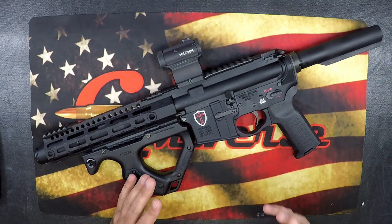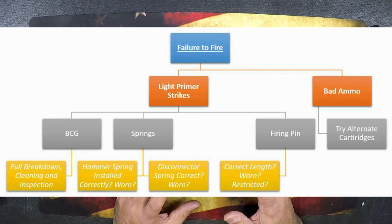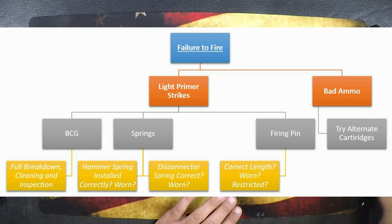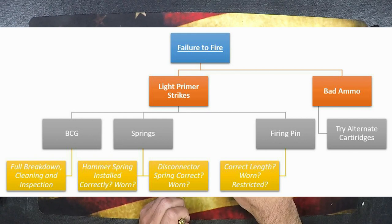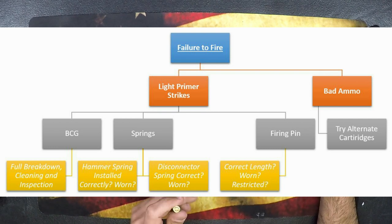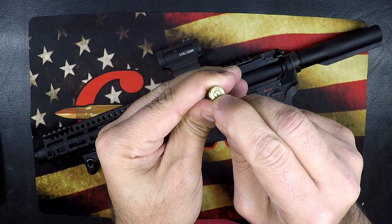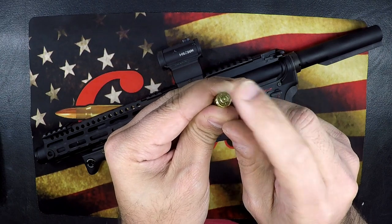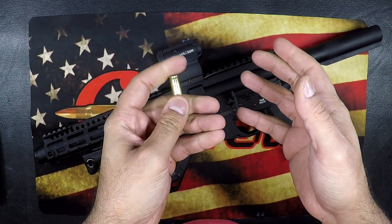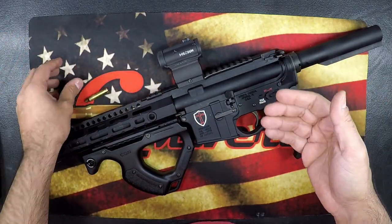Now let's go into the four main malfunctions that ARs are notorious for. The first is failure to fire — you pull the trigger, the hammer goes click, the bullet doesn't go bang. Number one, check your ammo. Look at it — you should see a nice deep primer strike on the primer of your casing. If you're seeing little pecks, it means you are having a light primer strike. Try a different ammo; maybe you got a bad batch.